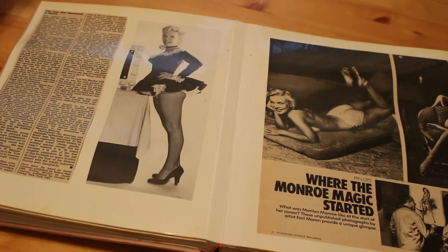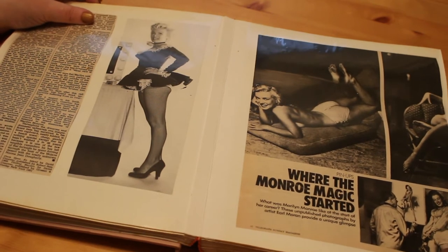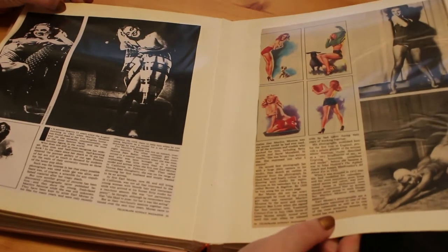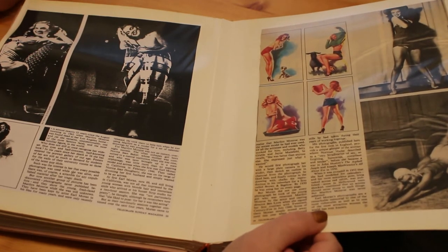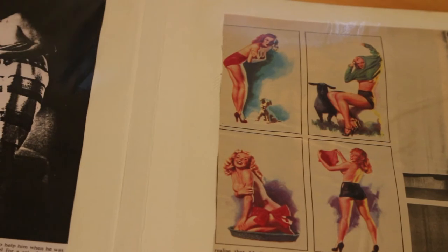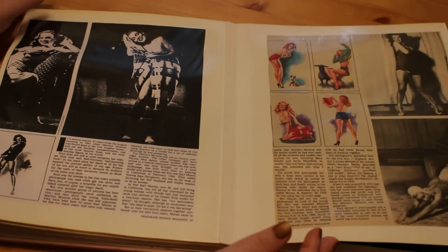The '80s was a great time for articles on Marilyn and the discovery of photos. Here's another one from the Telegraph Sunday Magazine — 'Where the Monroe Magic Started' — featuring pin-ups by Earl Moran. He would take photographs for reference and then draw calendars based on the pictures, changing little details like hair color. These are some of the illustrations he made of her. I would love to see a full book of Earl Moran photographs alongside the illustrations he made from them — I think that would be fantastic.